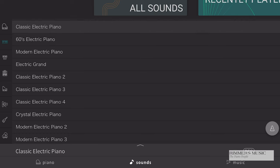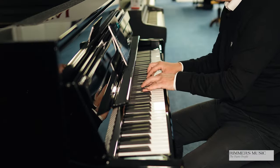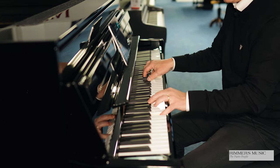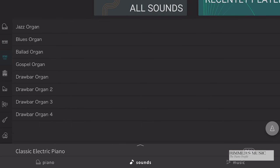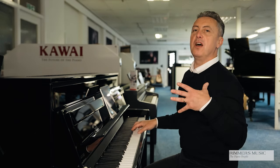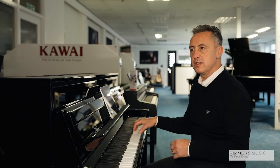If I press classic electric, you get that sound. If I go to some of the other sounds, it's got even fabulous organ sounds, like this jazz organ, and on the pedals it can change the tremolo to fast and slow.